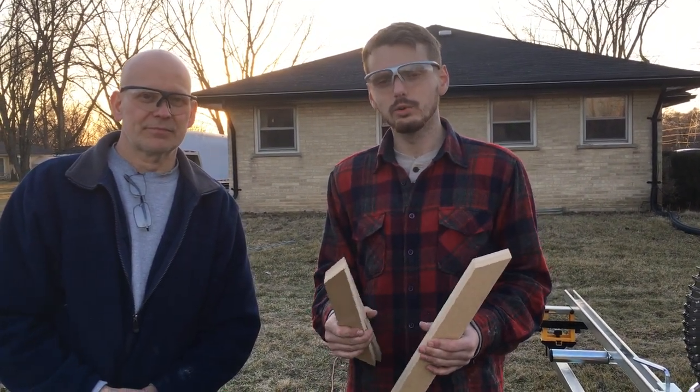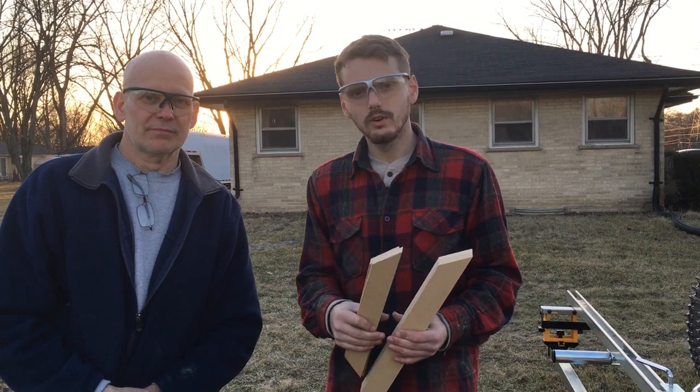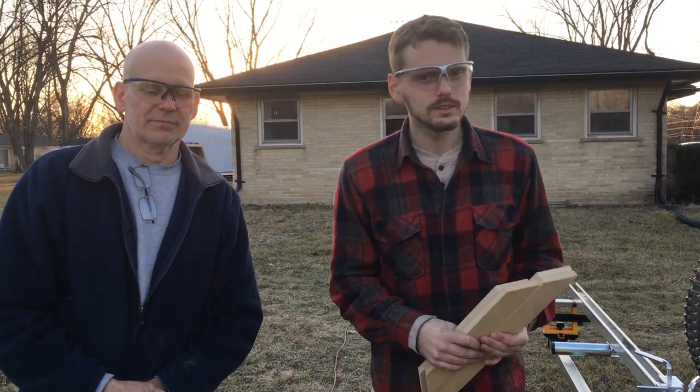Hi, I'm Rob and I'm Ryan and we're from CFS. In this video we're going to show you the true speed of the Easy Speedy Fence System.